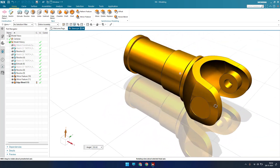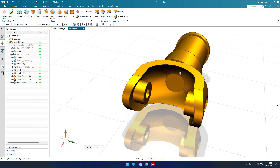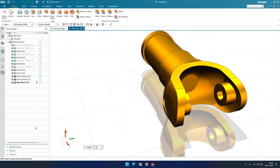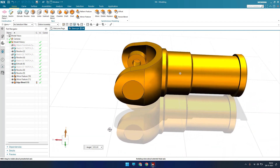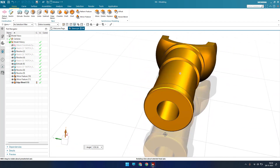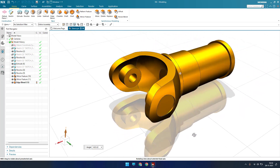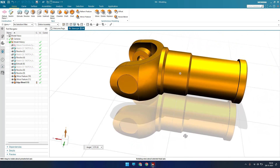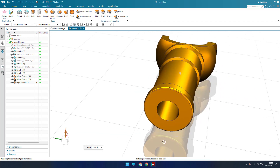Hello guys, welcome to Tech Design, hope everyone is doing great. In this tutorial I'm going to show you how we can make this sleeve. This is the second part in our universal joint assembly. The first part is the flange, which is already uploaded on my channel. I'll be giving a playlist link in the description so you can check all the videos regarding this universal joint. Let's get started with doing this sleeve in part modeling.